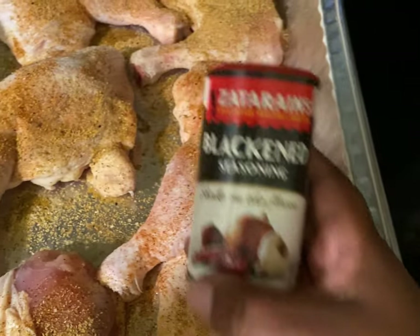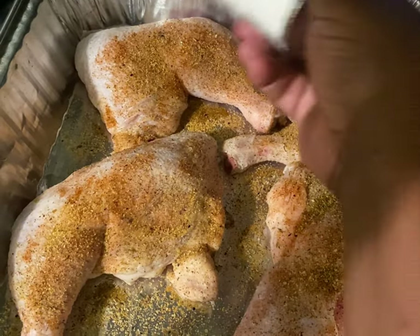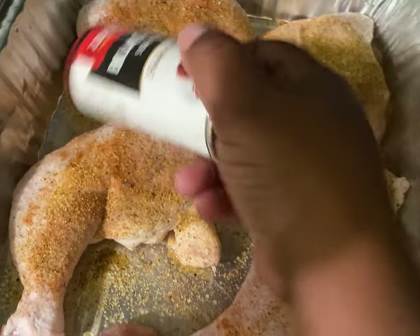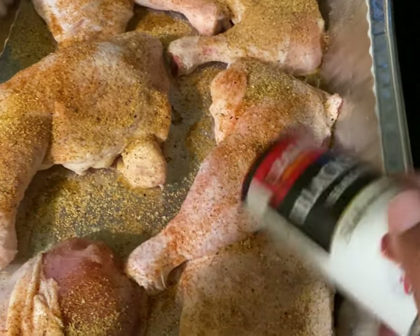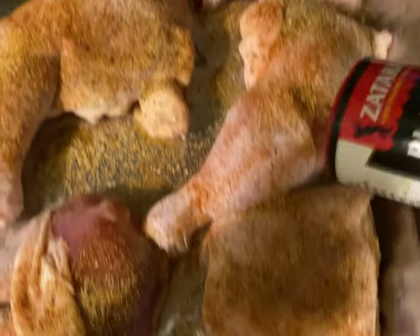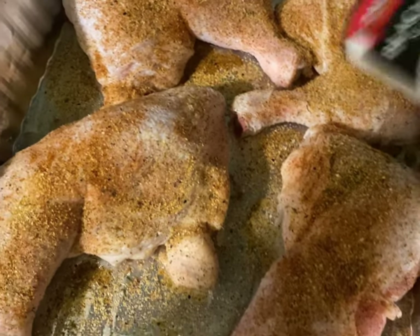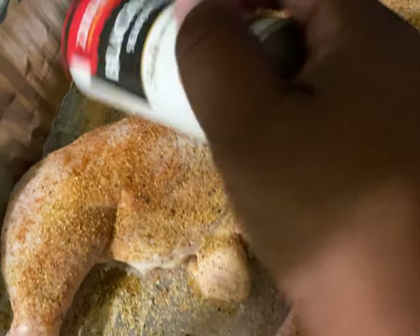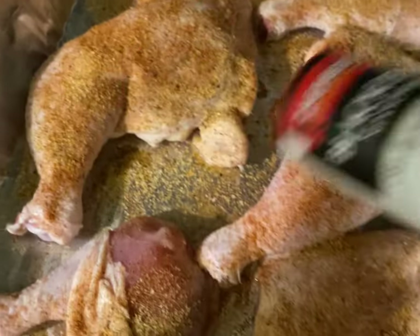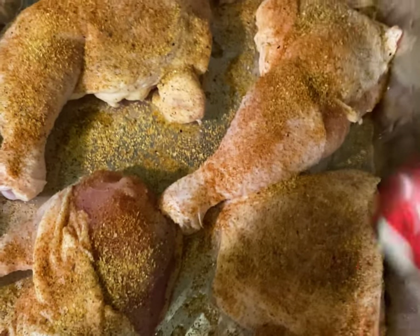Next I'm going to go in with some Zatarain's Blackened Seasoning. I normally use this on most of my Creole dishes, but I thought because of the little kick that you get from the sauce, this would be a really good go-to — and it did not disappoint. Again, you want to make sure that you're thoroughly seasoning your chicken.